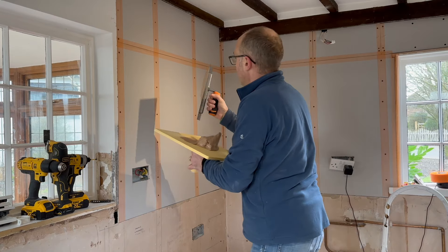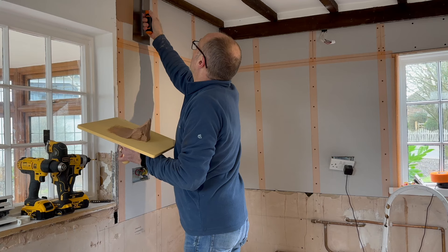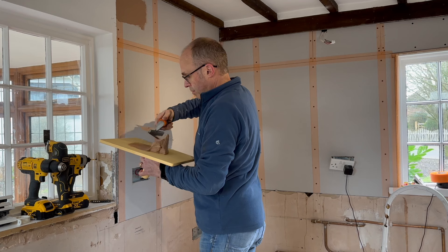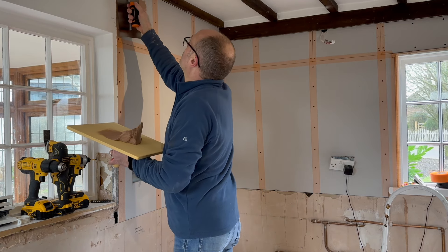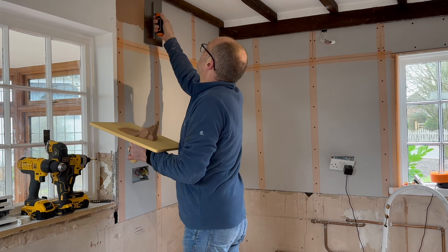Right, here goes. No laughing from you professional plasterers out there - this is my first attempt.